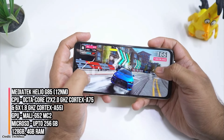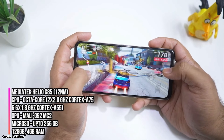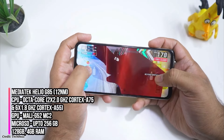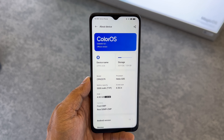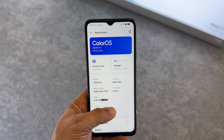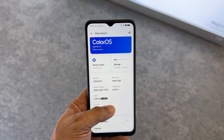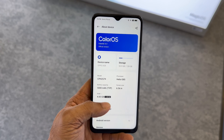The Oppo A38 is powered by the MediaTek Helio G85 processor which is an octa-core chipset with two Cortex-A75 cores clocked at 2GHz and six Cortex-A55 cores clocked at 1.8GHz. The GPU is the Mali G52 MC2 which can handle casual gaming well. The phone has 4GB of RAM plus 4GB of RAM expansion and 128GB of internal storage which can be expanded up to 256GB via micro SD card.